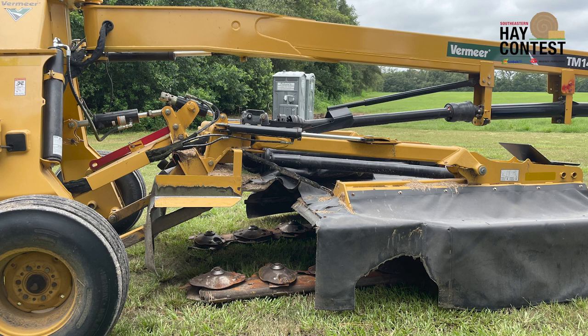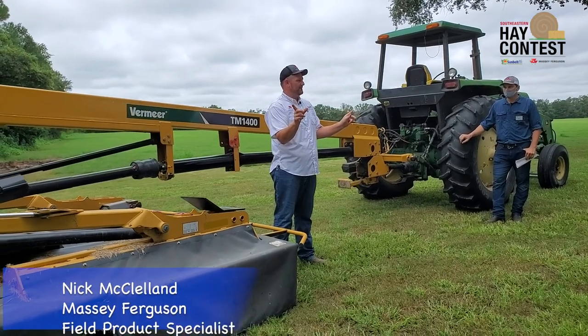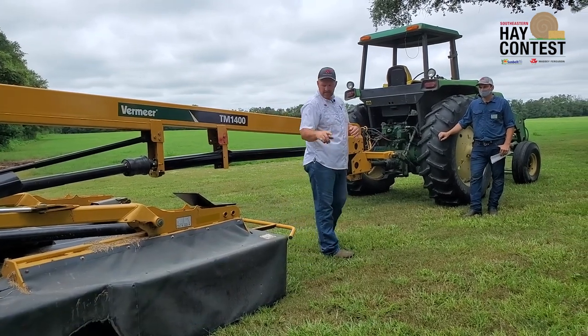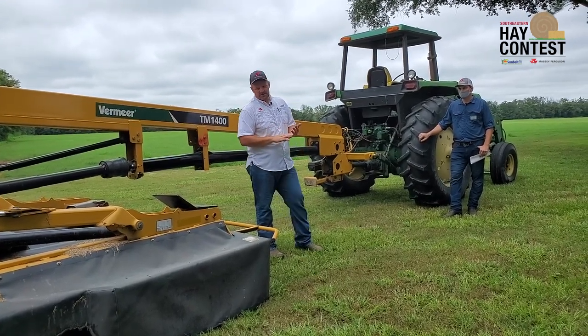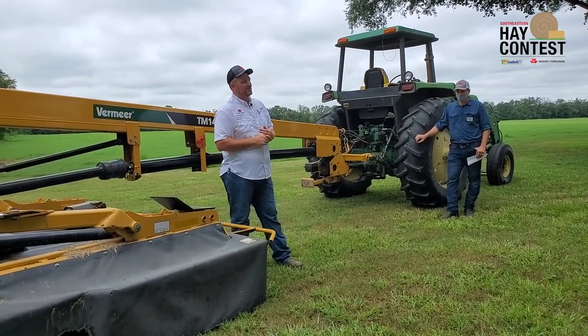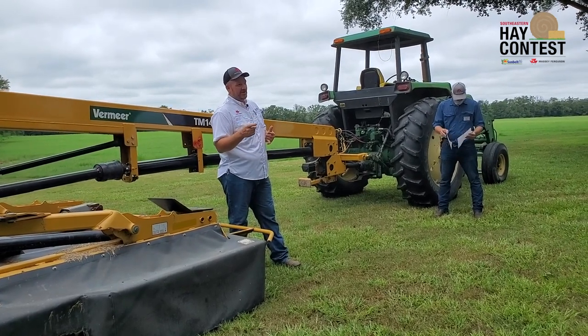We're going to talk about disc mowers, the most common mower we deal with. Under there you can see the spinner with a blade on either side — there is a manufacturer that makes a triangle spinner with three blades on it. The disc mower turns at a very high RPM, around 300 miles an hour. The key with the disc mower is efficiency and speed — we drop it down, go across the field fast, and cut the crop clean. We want to keep sharp blades on there to cleanly cut the crop so we're not tearing it.